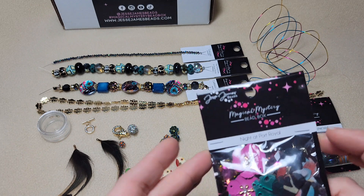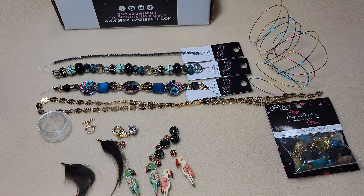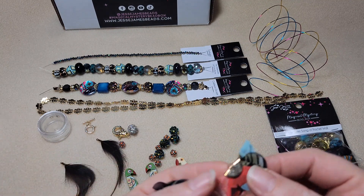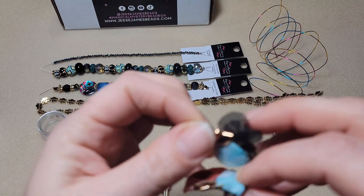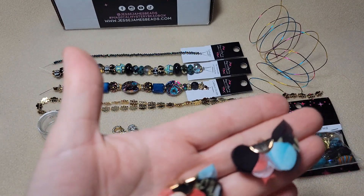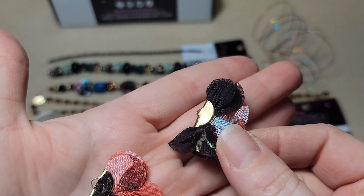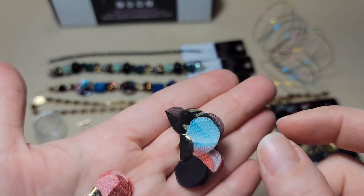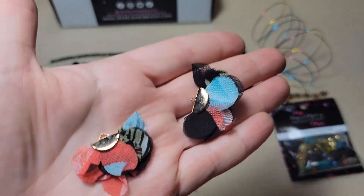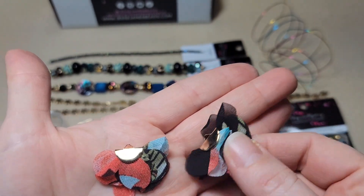Next we're going to look at Night at Port Royal with flowers. We got a lot of stuff going on in here. These are like flower petals that are clamped in little cordons - so they're like little flowers. Those are fun. I really like these; I've never seen anything like these. I like how they don't exactly match - they're very similar but also have nice variation to them, so they're not super matchy-matchy.